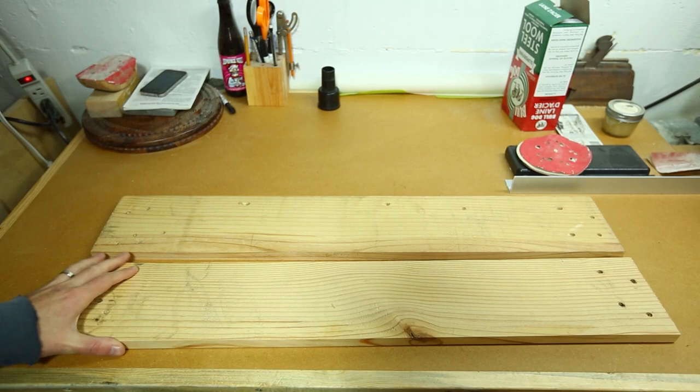All you'll need for this project is two three-quarter inch yellow pine pallet boards, a jigsaw, and a drill.